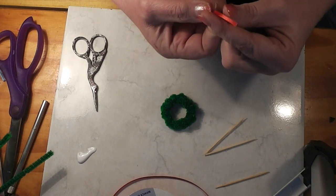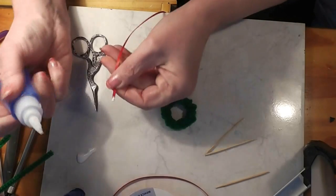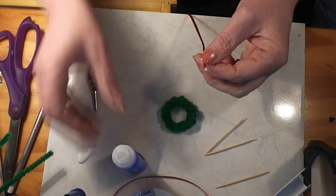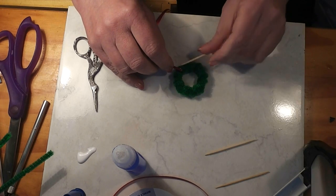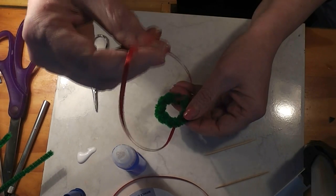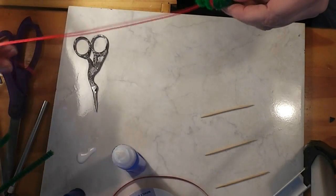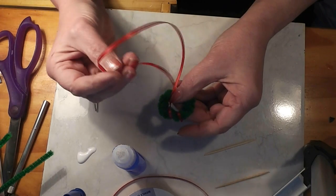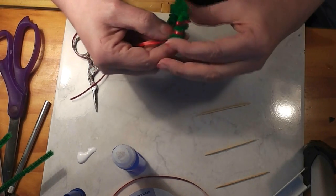I think I'm actually going to put just a drop of super glue, just so that we can work a little faster here. And then you can wrap your ribbon around. Remember, Christmas decorations are whatever color you want them. I'm doing a traditional green and red here, but you don't have to. You can use whatever color scheme you want for your dolls. You can do this in any size — if you can find a bigger ring, you can make a bigger wreath.